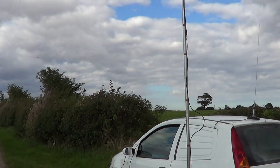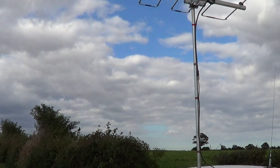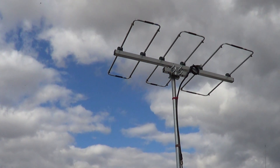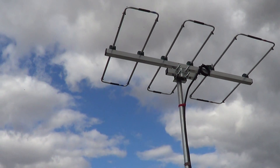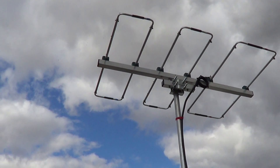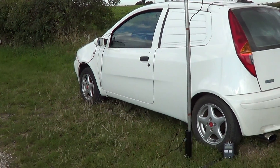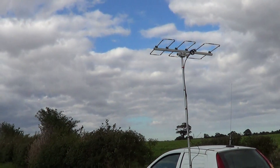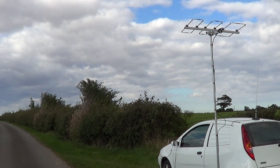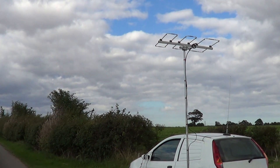I've only got it about 12 to 15 feet above the ground. I'll show you the station in a moment. I've got set up in the van — it's just a low-power station, nothing too special.